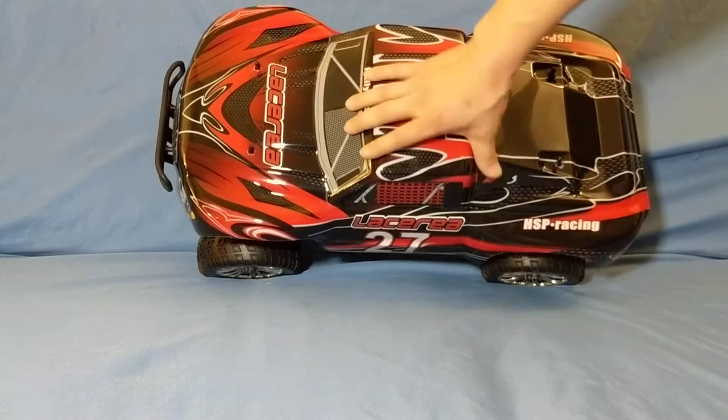Bummer — I do have a cracked body right here on the rear post. That kind of sucks. But I'll tape it and use it as long as it'll last. I really do like the HSP bodies. I'm assuming it must have been shipped upside down because you can see the grease that collected right here. But anyways, that's logistics.